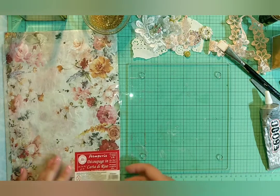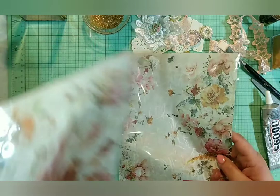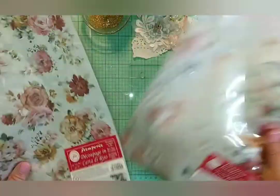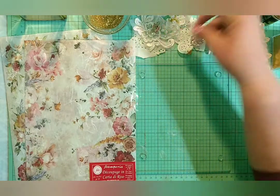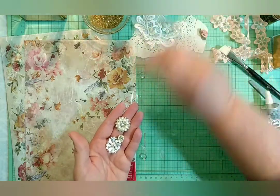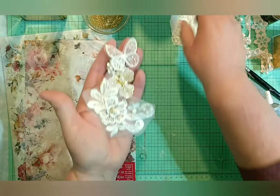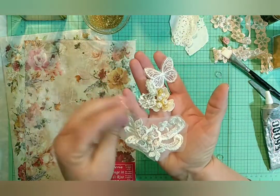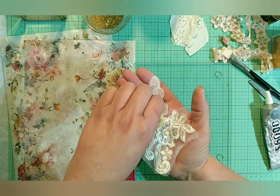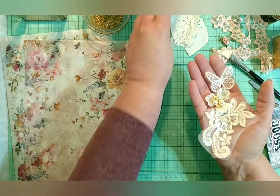I got these sheets from a Facebook group called Notions of Beauty — I will link the group in the description box below. I also have some bling items, some little bits of lace, and lace appliqué butterflies that I got from Kiki's Sale. I'm going to go ahead and link that group as well in the description box below, since I did get a lot of my supplies from both of these places.